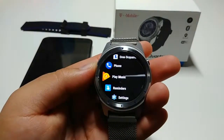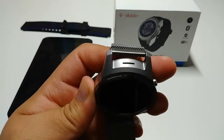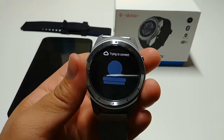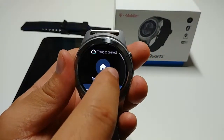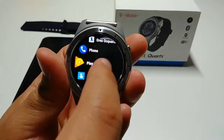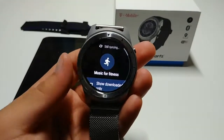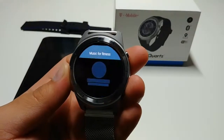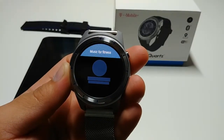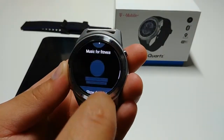I will try to show y'all that you can actually play music from the speaker. It looks like we are not connected to the internet right now — we'll come back to that app, get a refresh, and see if we get our albums. It's syncing, so we will be right back to the app.